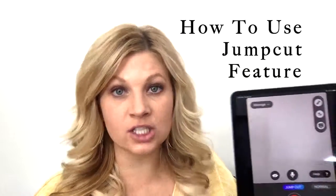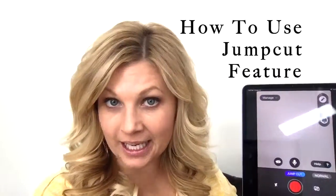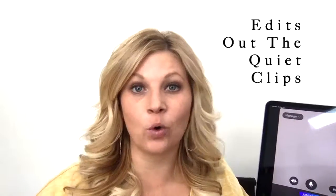I'm going to be specifically talking about the jump cut feature on Vlog Easy and show you how to work it. You want to make sure that you're on jump cut specifically. Why I love this feature is I don't have to remember what to say, I don't have to use a teleprompter — it simply edits out all the moments that I'm quiet. You have to be in a quiet space for it to work. There are some new technologies coming out where that may change, but for now you want to be in a quiet place.